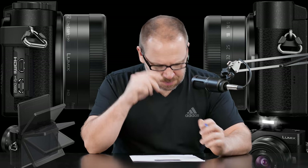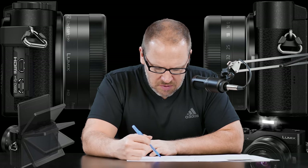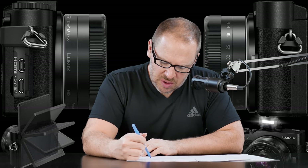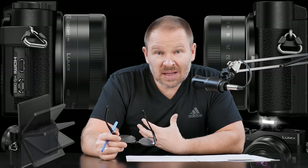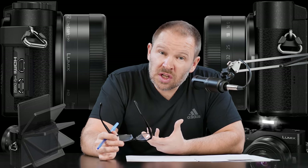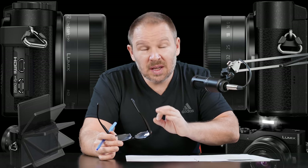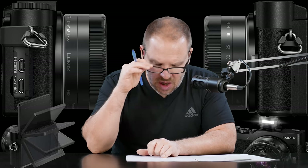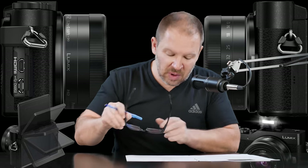Let's jump over to the specs because I just want to discuss the size. Dimensions are 4.2 inches by 2.5 inches by 1.3 inches — that's 106.5 by 64.6 by 33.3 millimeters. This is very close to an RX100 or a Panasonic LX10 pocket camera size, but still an interchangeable lens micro four-thirds camera. The weight is 9.49 ounces or 269 grams with battery and memory card. This thing is tiny, small, and light. Very impressive.